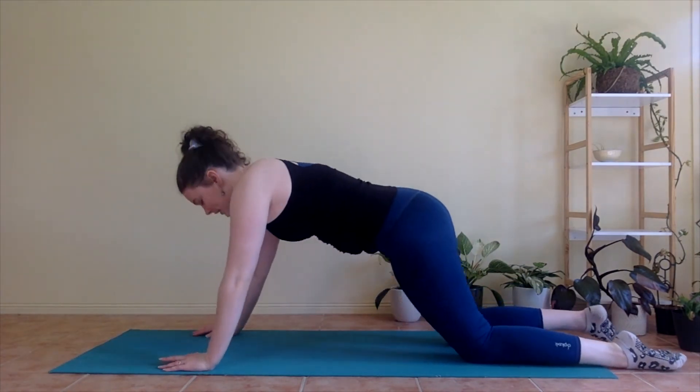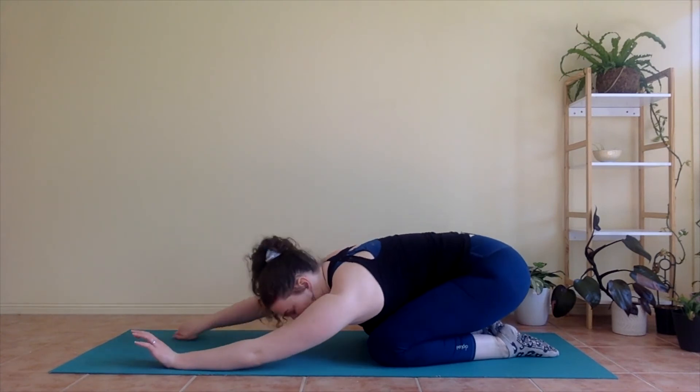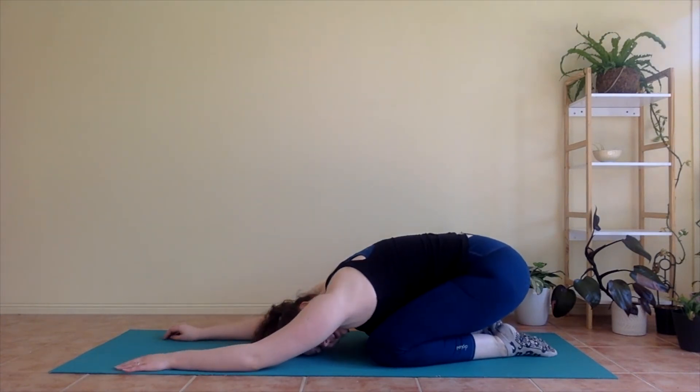From here, we're going to press yourself up to all fours and then bending your knees, sitting back on your heels — coming to your child's pose, stretching out your back. Nice work.